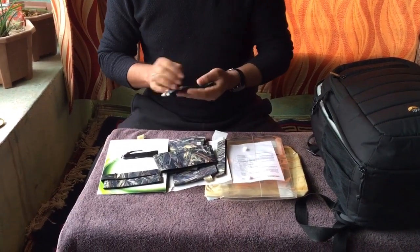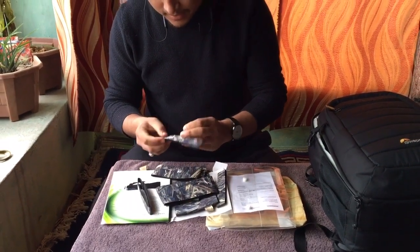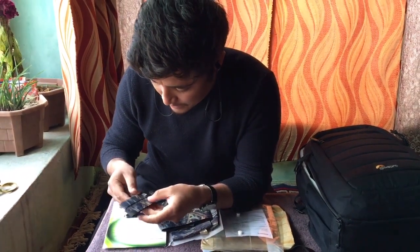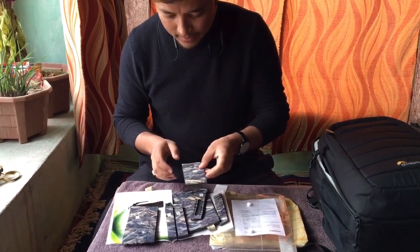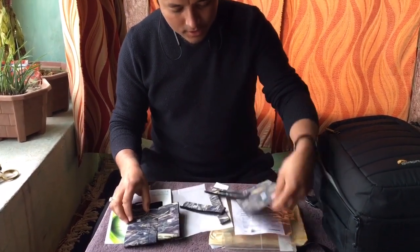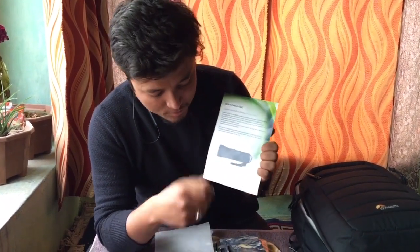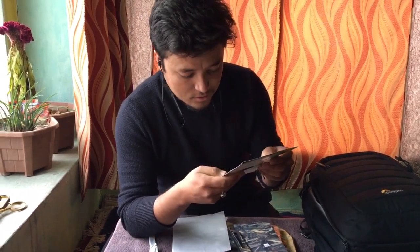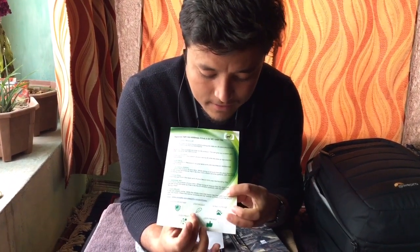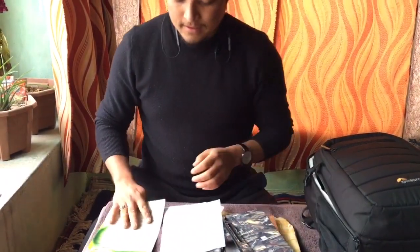This is a neoprene silicone mat with points and numbering on it. We have all the Camo Coat essentials here, and I got the user manual for my lens that tells you how to put the skin parts on your lens. The skin is water resistant, lightweight, scratch proof, dust proof, and user friendly.